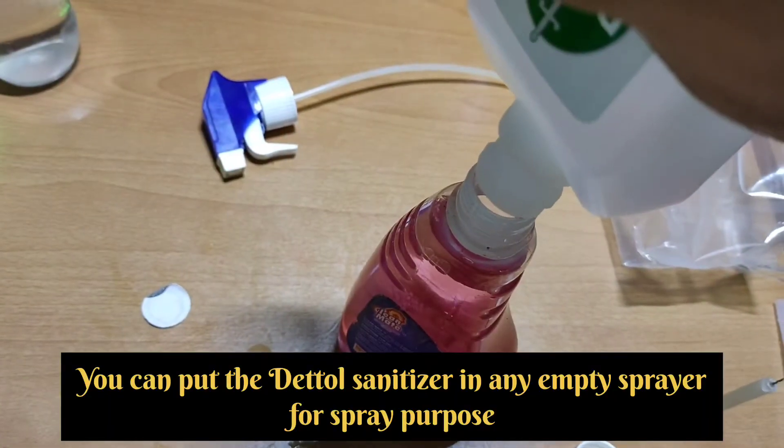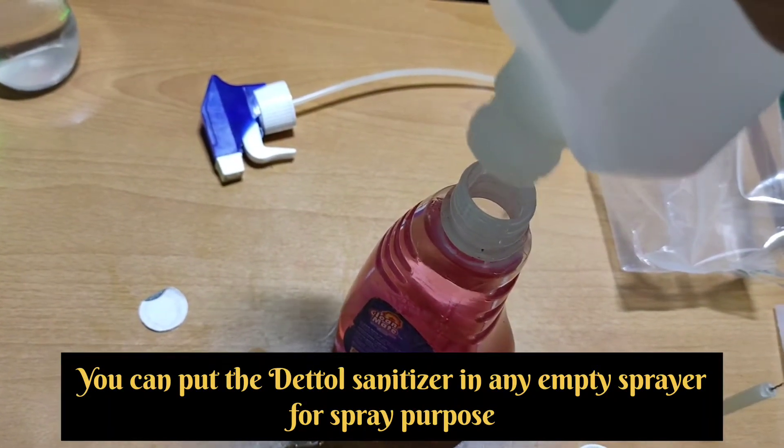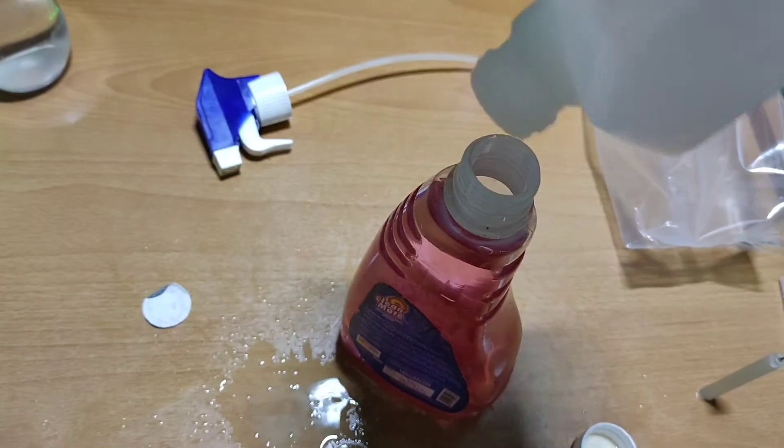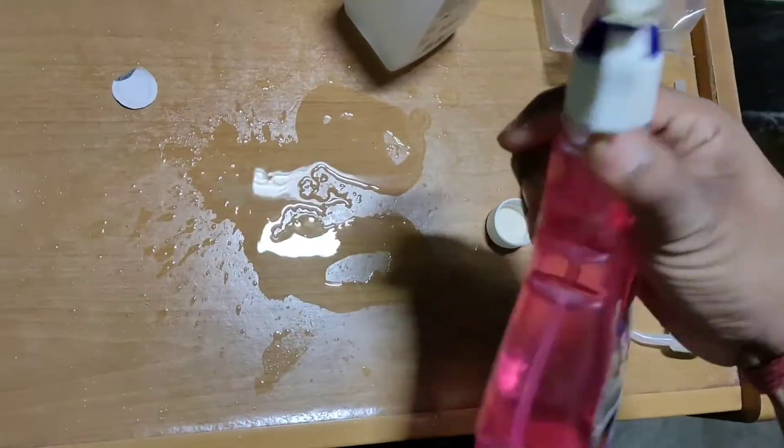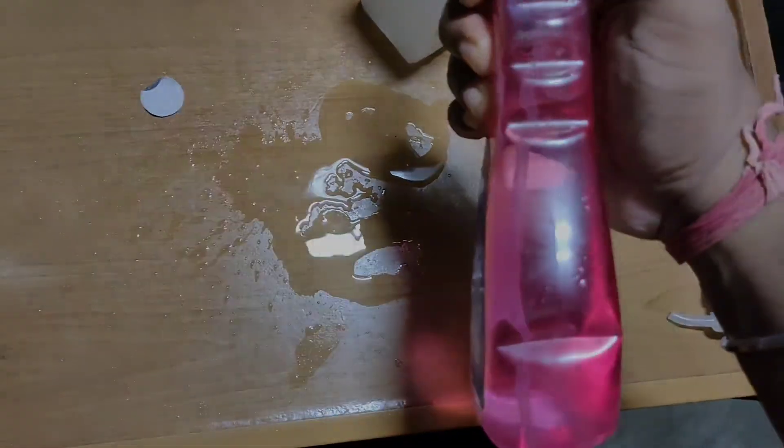Additionally, you can just pour the whole hand rub solution into any sprayer bottle for your advantage, to make a sprayer for any surface. That's all, thank you.